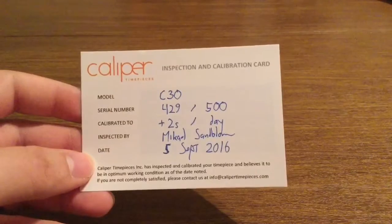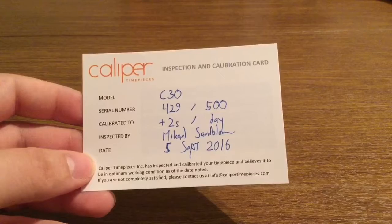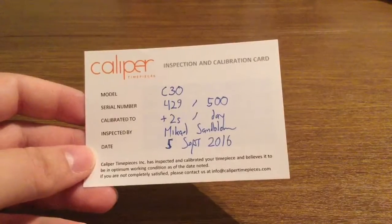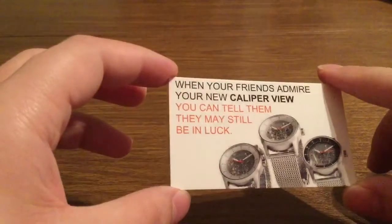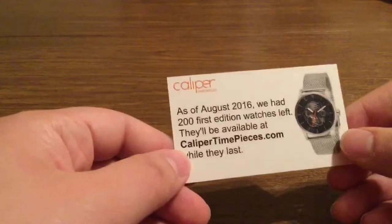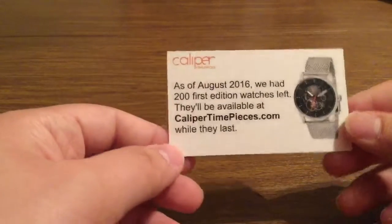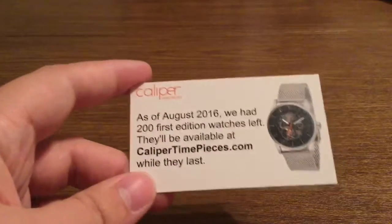Caliper Timepieces, Inc. has inspected and calibrated your timepiece and believes it to be in optimum working condition as of the date noted. If you're not completely satisfied, please contact them at info@calipertimepieces.com. There's also a little business card letting you know that when your friends admire your new Caliper View, you can tell them they may still be in luck. As of August 2016, there were 200 first edition watches left, available at calipertimepieces.com — get them while they last, as this is definitely something you don't want to miss out on.